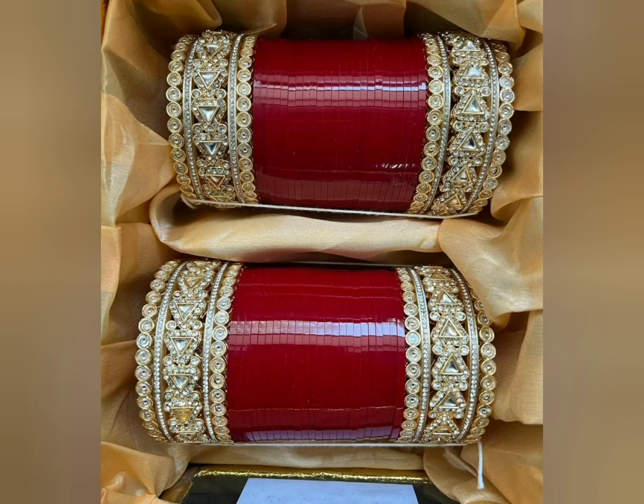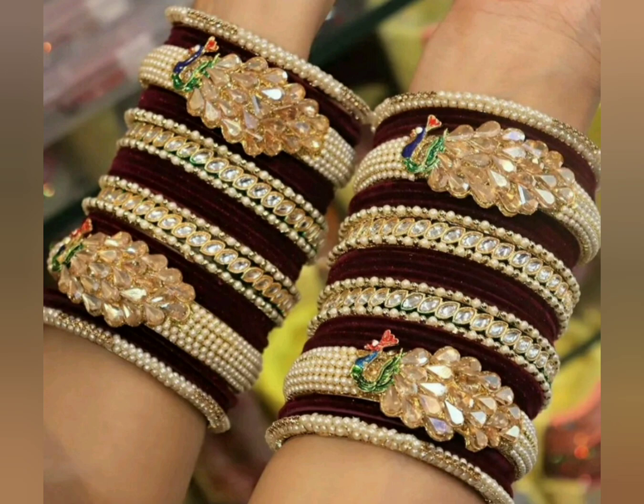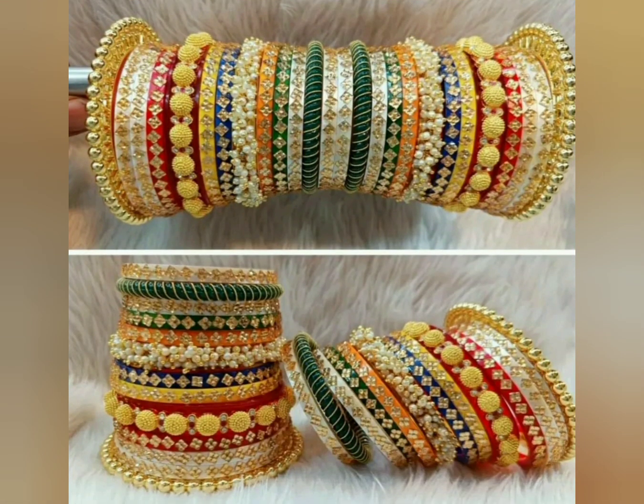Hello everyone! How are you? I hope you will be very good. Today's video will be the latest chura design, in which you will get a lot of colors and designs.